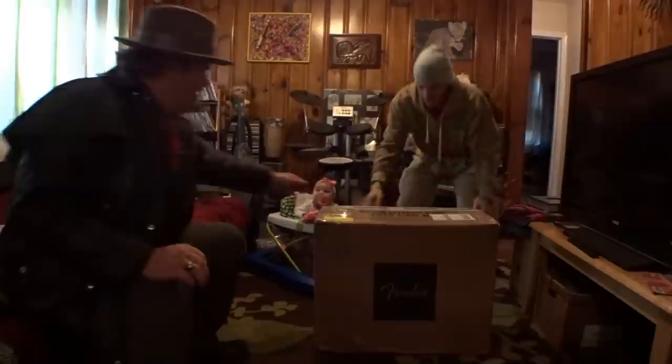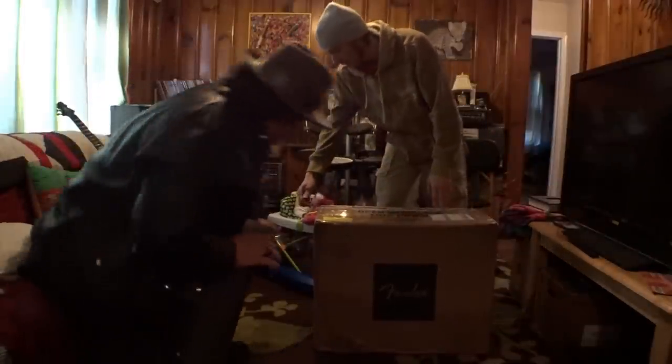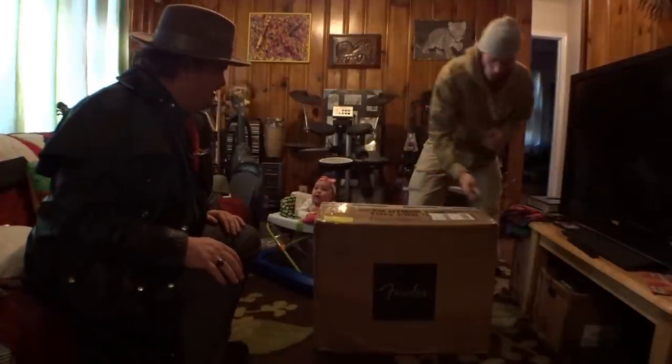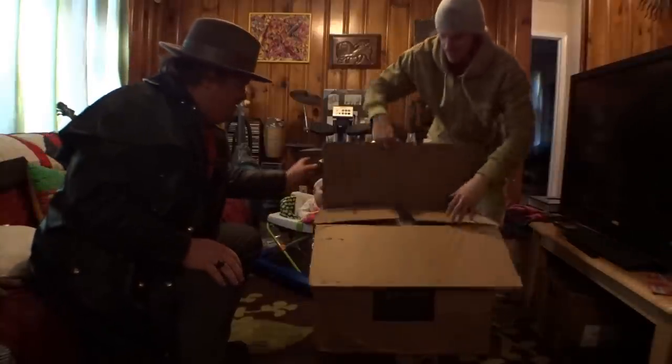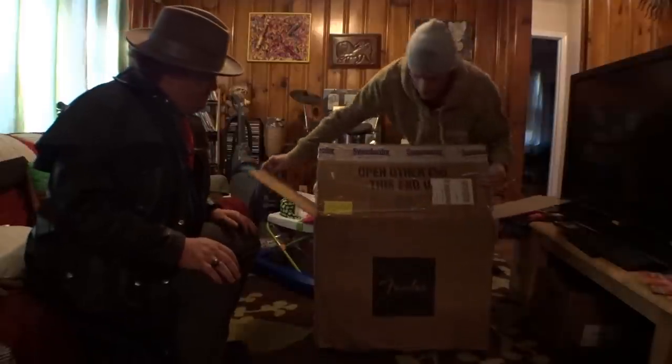Welcome back to another Mailbox Monday! Let me open this big package first. There's already a clue on the box — it says Fender on it.